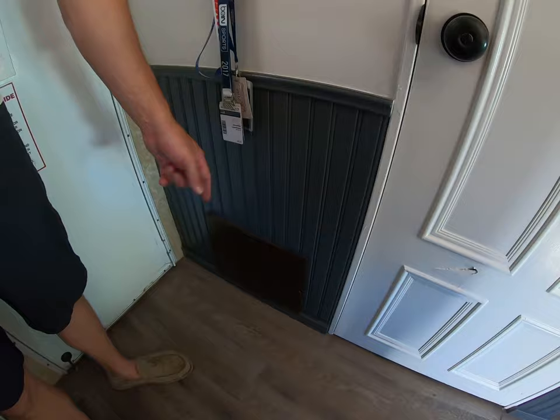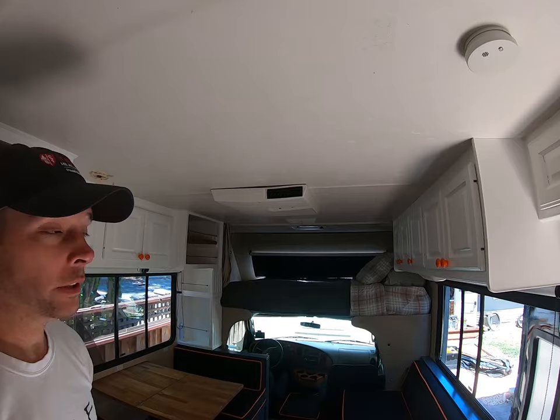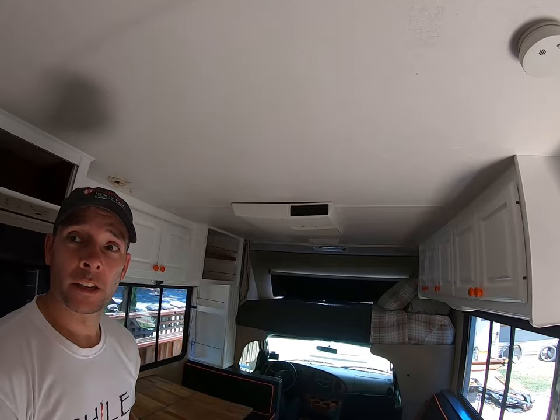Down here is a small access panel for fuses and breakers. Overhead — the second most important part next to the freezer — air conditioning. We have it off today, but on a 100-degree day the air conditioning is very nice. I've actually left it on for my dogs while going out for a couple of hours. We've had this out at 120-degree days while riding motorcycles and come back in to find it nice and chilly.